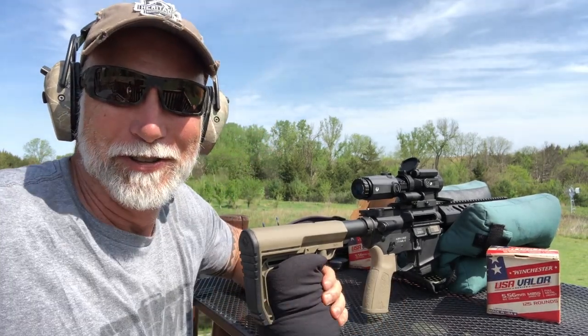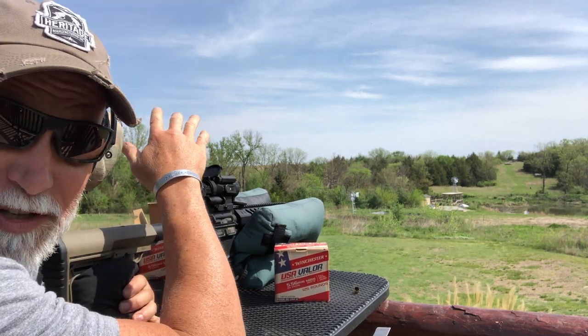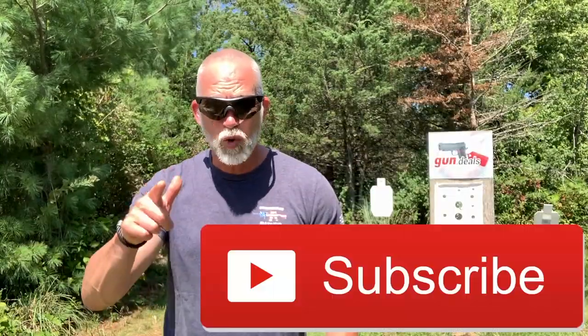Let's see if we can do that at 400. We'll try 400. It never fails — getting just a little bit of breeze here. It might take me a couple shots to figure out the holdover. If you're enjoying this review, do you follow my channel? Would you be willing to help support the channel if it costs you nothing? Hit that subscribe button — that does as much as anything.